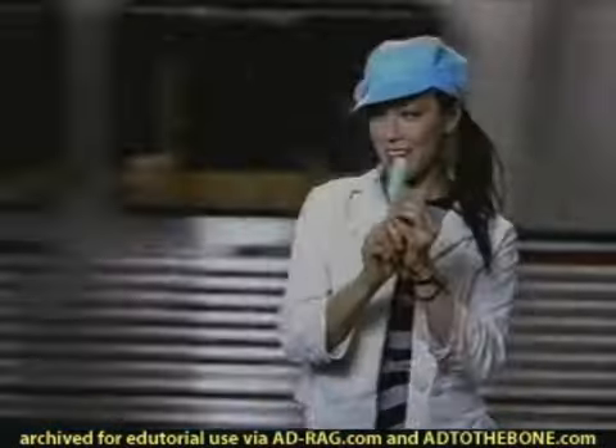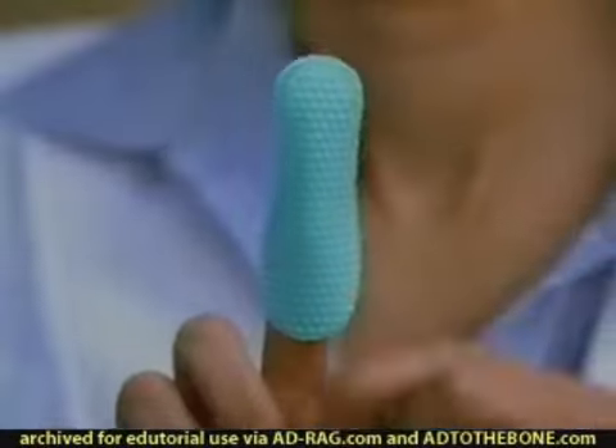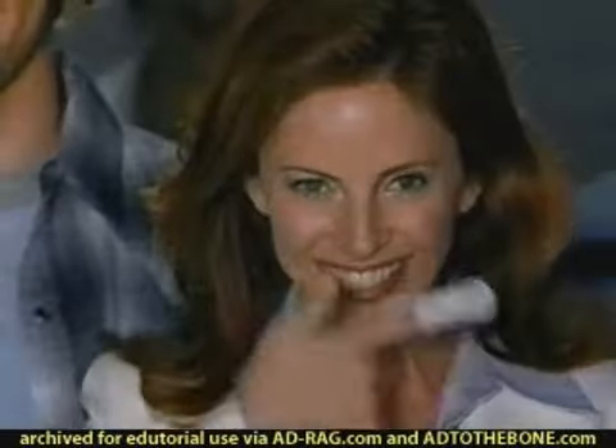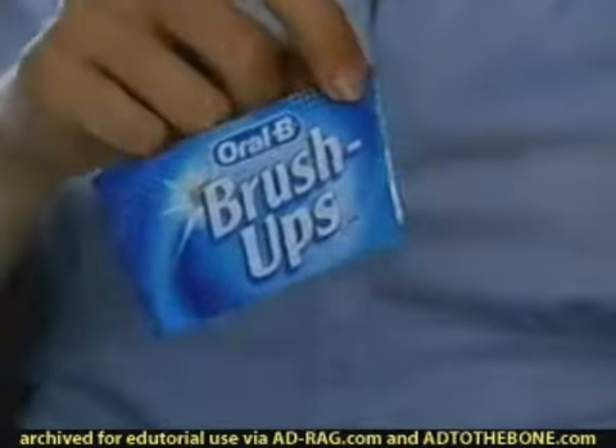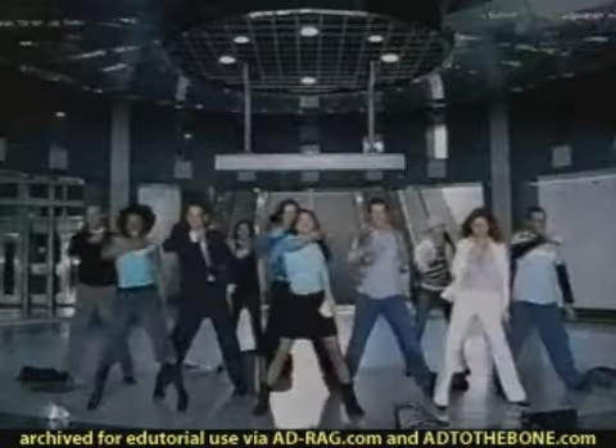New Oral-B Brush-Ups. They're a totally new way to clean your teeth. Just rip, slip, brush. Brush-Ups are minty and textured, so now you can brush your teeth anytime, anywhere.